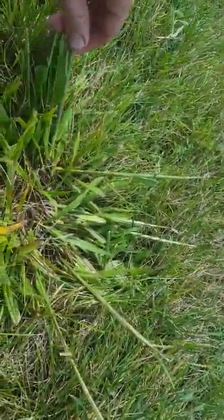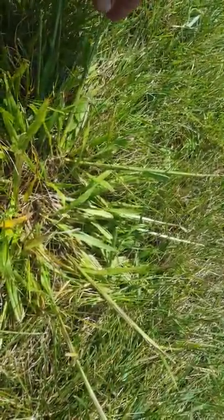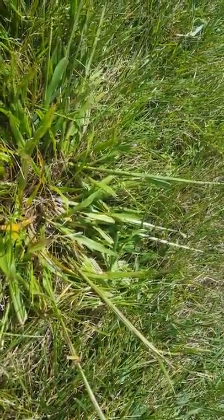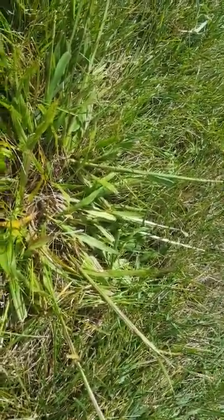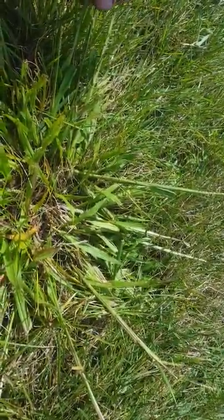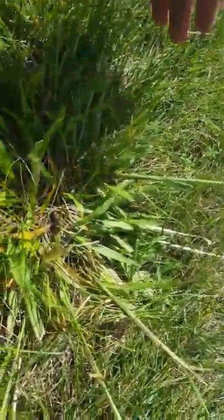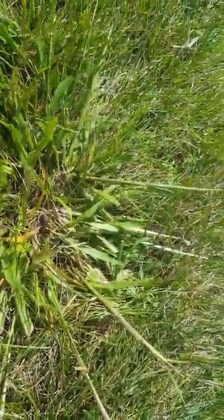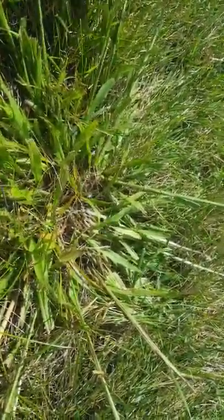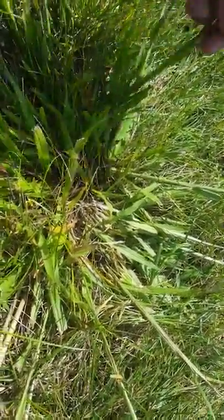It's nice to hear that there are selective options other than MSMA and Pylex to treat Dallas grass. Because people don't like hearing that there's this really ugly, horrible-textured grass in their yard that's perennial and can't be treated selectively. When you tell them to get out there with Roundup, that's the last thing they want to hear — or dig it up. They want it to magically disappear just like a dandelion.